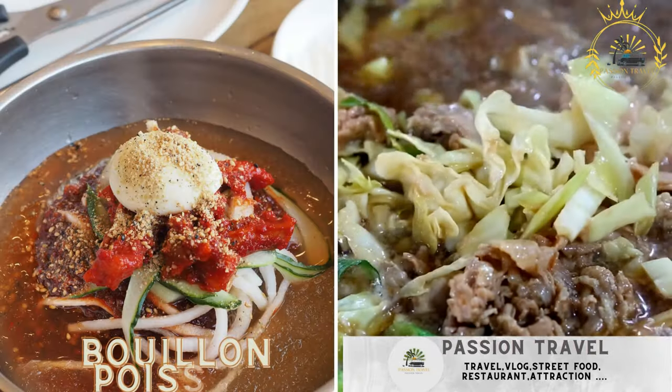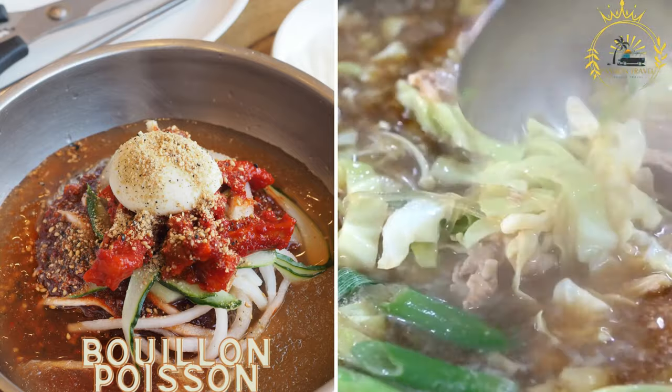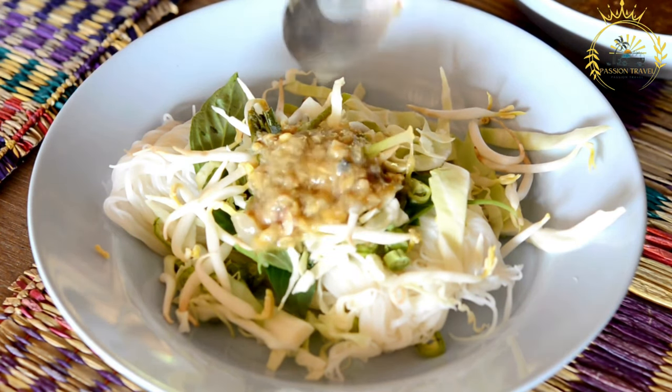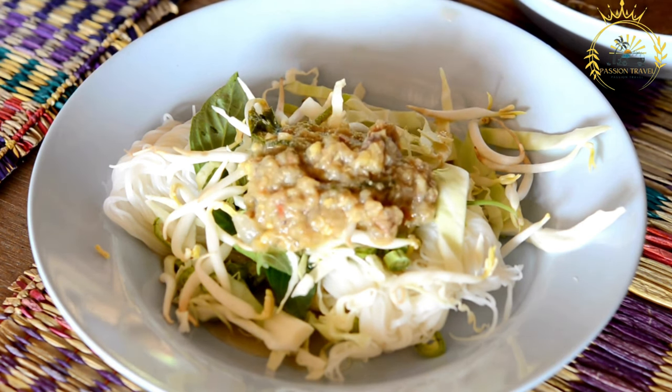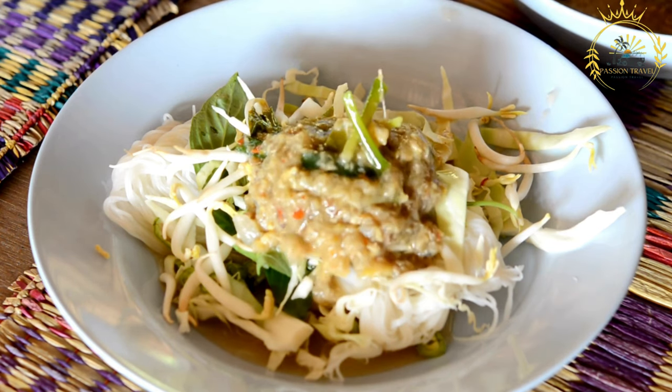Bouillon poisson is a fish soup seasoned with local spices, vegetables, and sometimes noodles. It is a popular and flavorful soup enjoyed in Mauritius and other parts of the Indian Ocean region. This hearty soup features a variety of ingredients, including fish, vegetables, and aromatic spices, resulting in a comforting and nourishing dish.